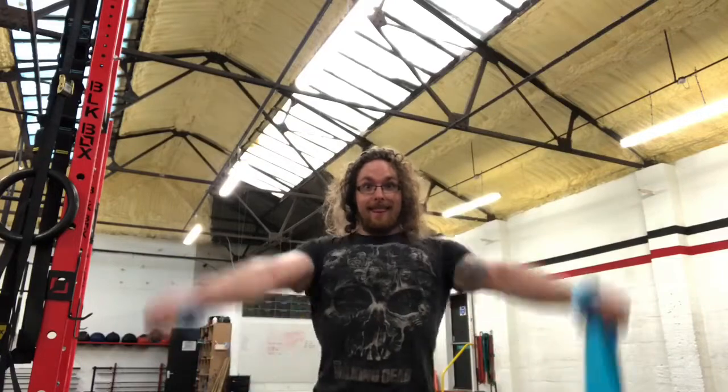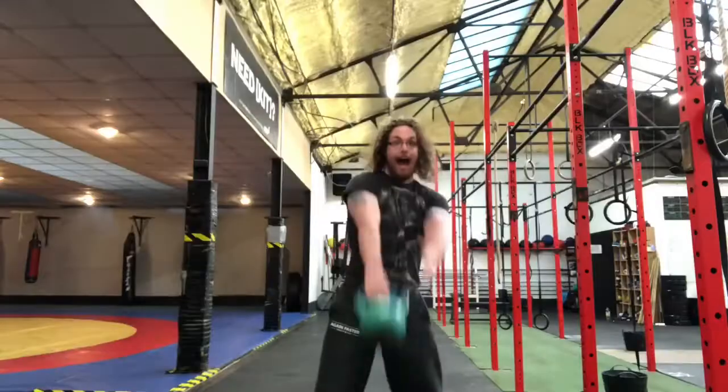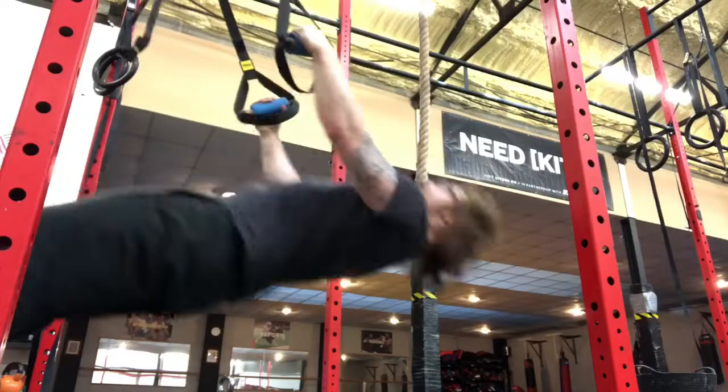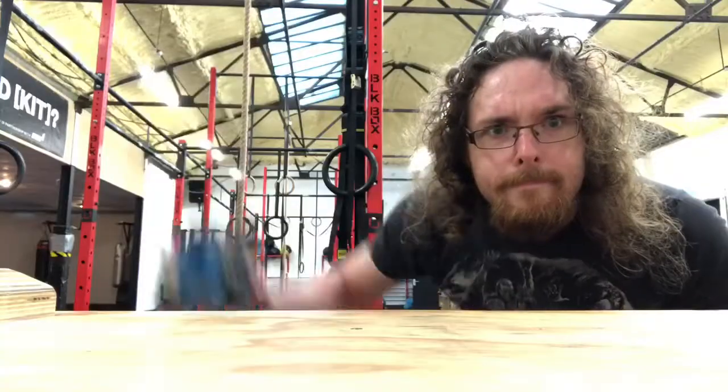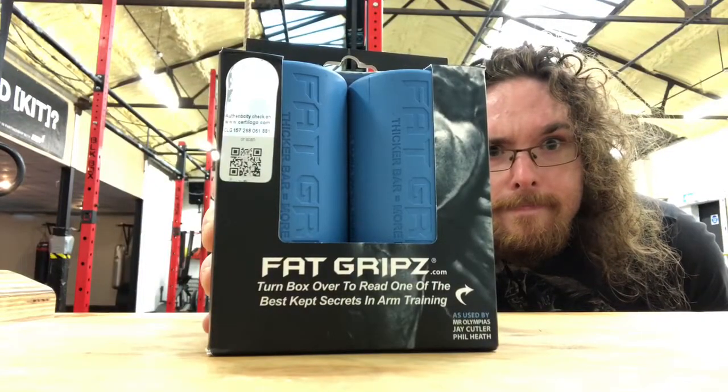Fat Grip Shoulder Mobility? Well, it's not that good for shoulder mobility. But Fat Grip Cowbell, Fat Grip Ring Rows and everything! You've got everything in the one new thing and it's awesome! Buy it now!